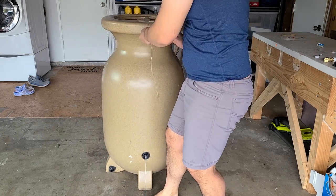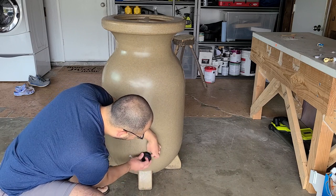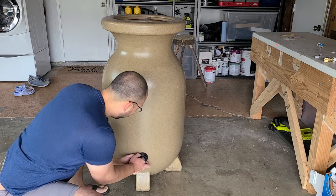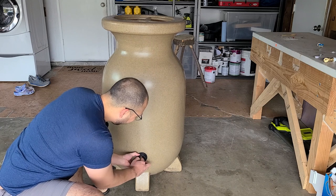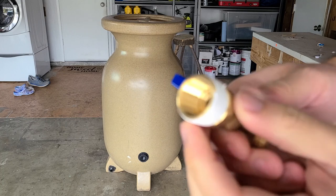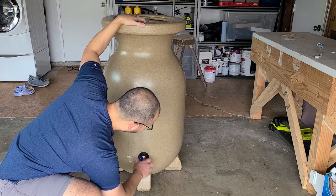That was pretty easy. We just have to get this part on — it's counterclockwise, I think, or clockwise... counterclockwise. Then the last part is to get the faucet in there, and for the faucet spigot I just used a little teflon tape. One of the videos used adhesive but hopefully the teflon tape will hold.